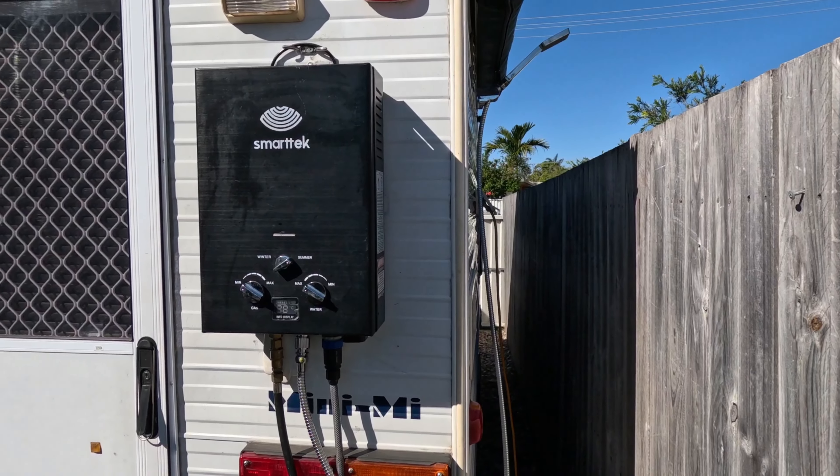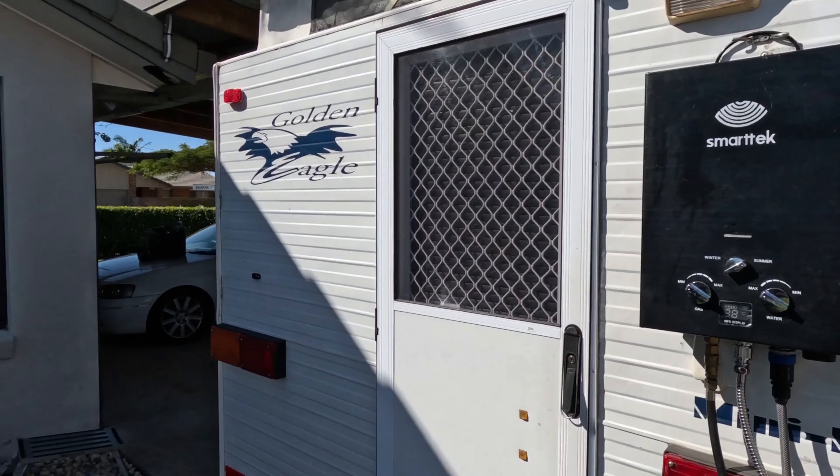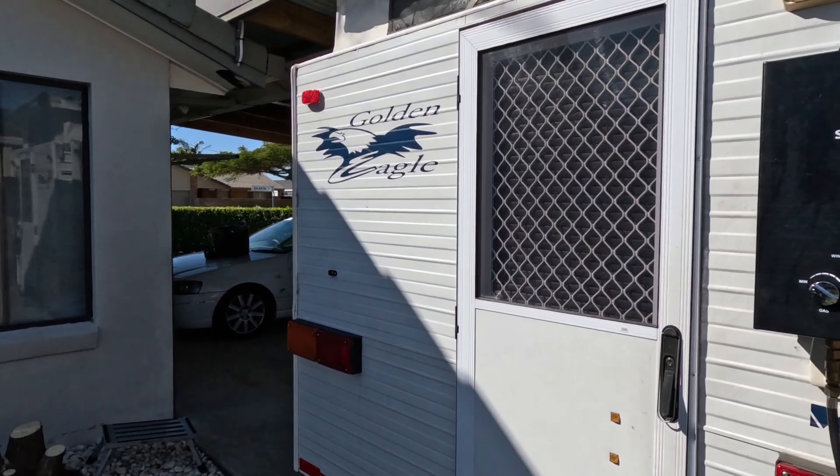Hi guys, welcome back to the channel. Today I'm going to walk you through my little mod hack camp shower hack. Basically when we're up the beach camping, the biggest problem we find is locating a shower, and if you can't find one you use the camp shower - but it uses a lot of water.